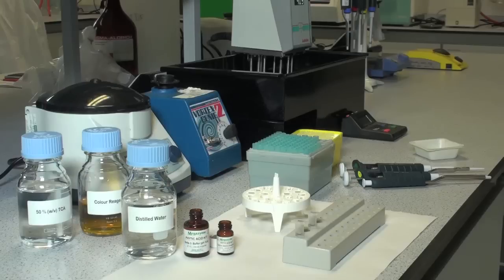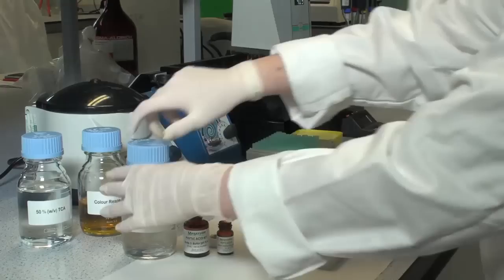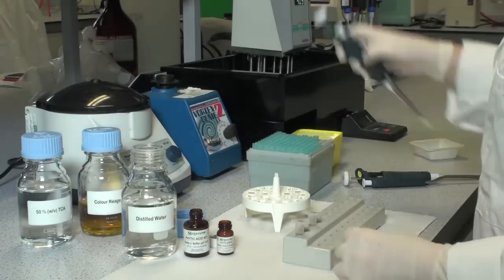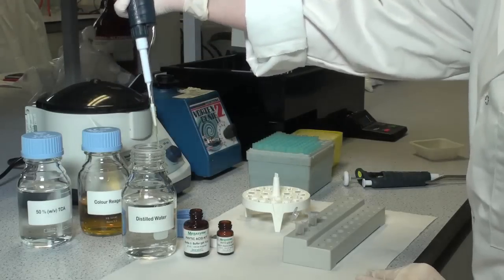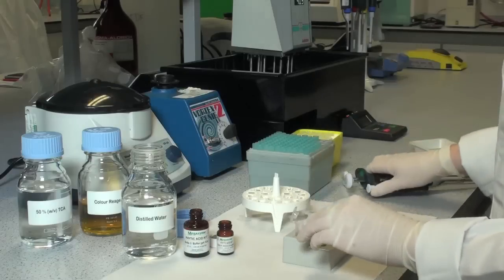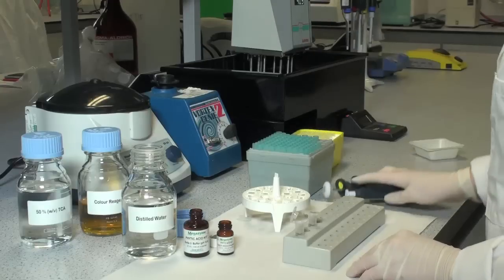After the 10 minute incubation, add 0.02 millilitres of distilled water only to the free phosphorus reaction tube. Then add 0.02 millilitres of solution 3 to both reaction tubes.